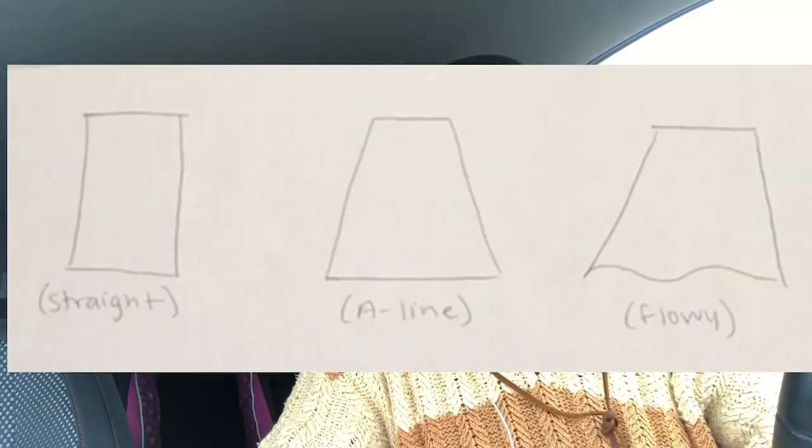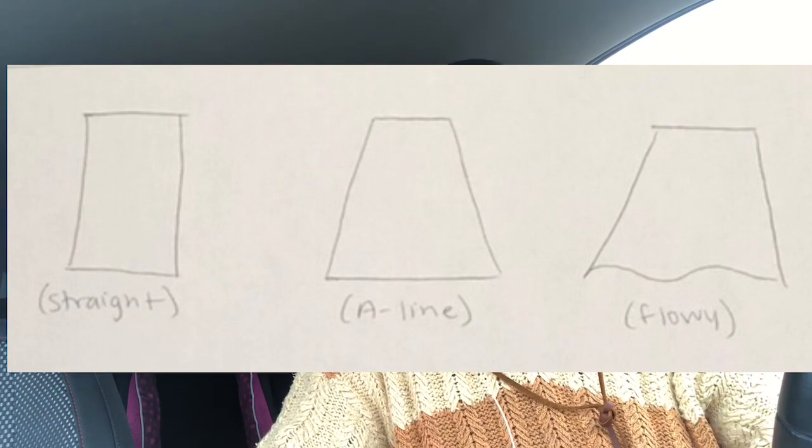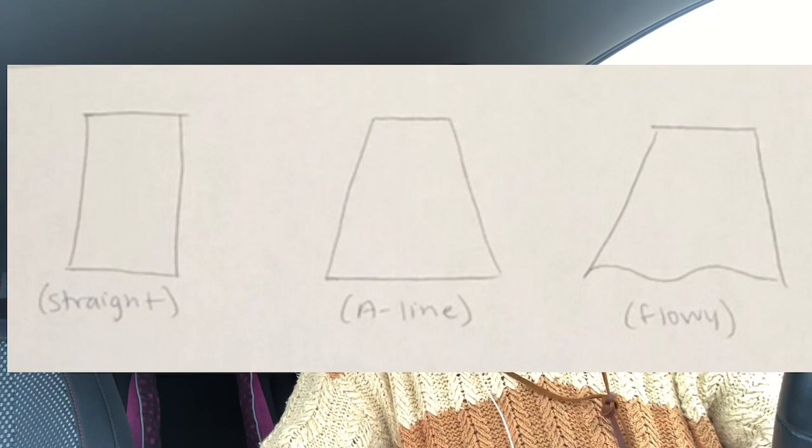Now for skirt styles — this is the most subjective part. There are three main types on the spectrum: a straight skirt, an A-line skirt, and a flowy skirt. The A-line is probably the most common and the one I like best. A flowy skirt has such a wide hem that it kind of folds in on itself as it drapes off your body. Quite a few people wear straight skirts too.